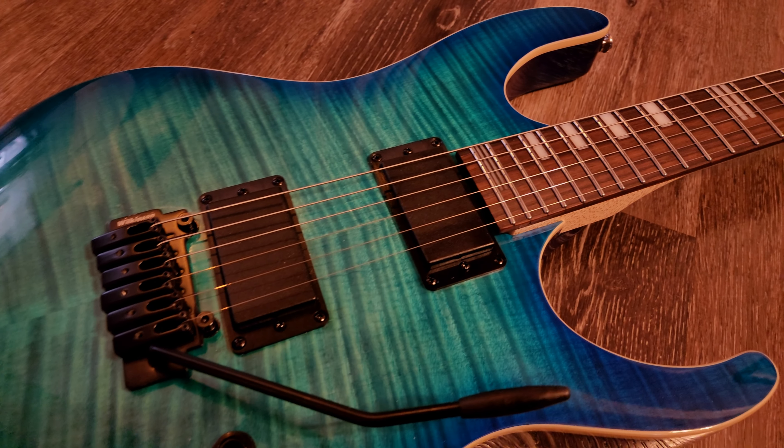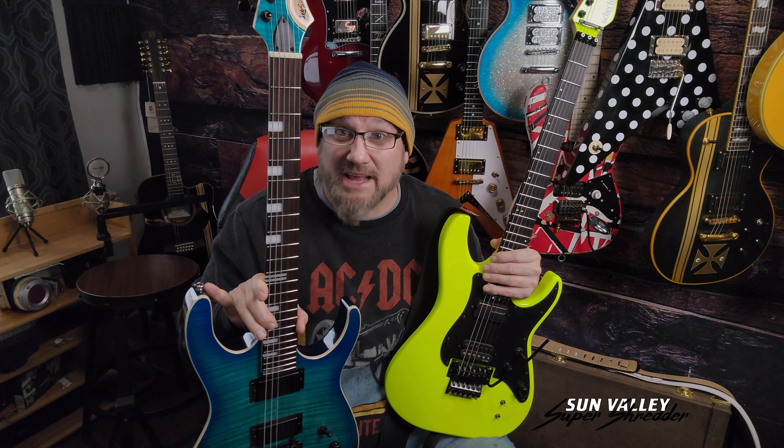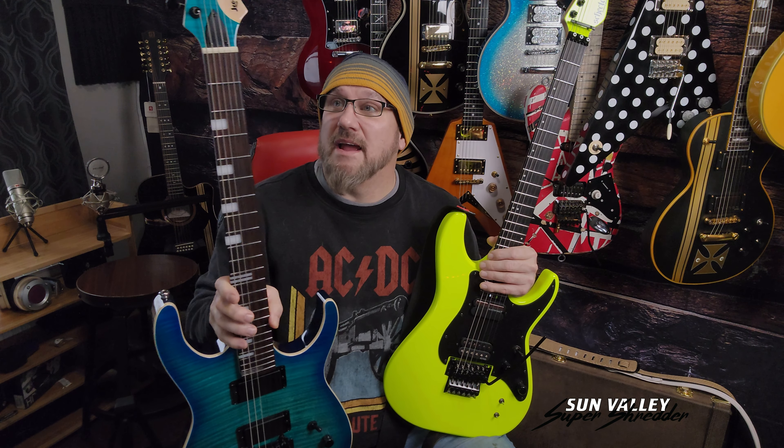You guys are going to dig this guitar. It is a cool sounding heavy metal guitar. The two things I didn't like: I didn't like the bell-shaped strap buttons, so I've changed those out to the flat style in nickel.